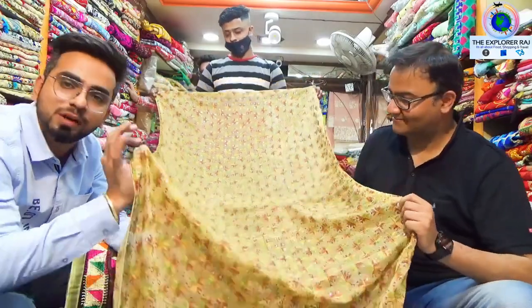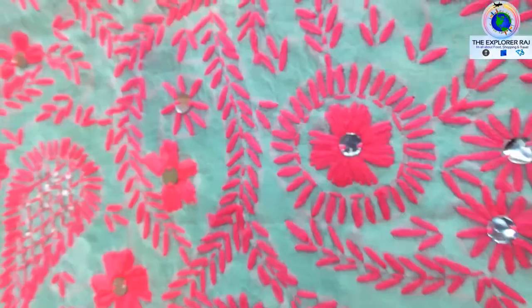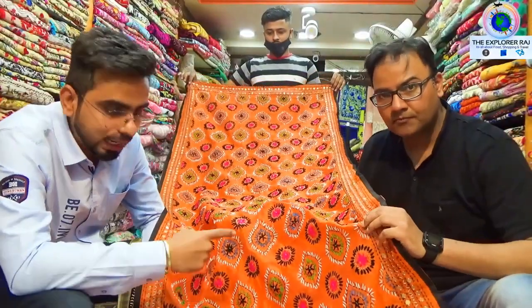If you look at Punjabi culture, this dupatta is worn as a dupatta and this is for just 350 rupees. We are also giving a dupatta for 395 rupees.